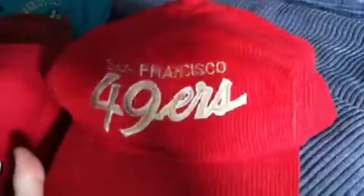Next is the San Francisco 49ers — corduroy, script style, slideback. Made by Sports Specialties. It has the cord detail.